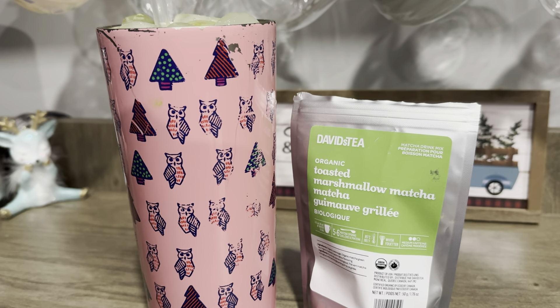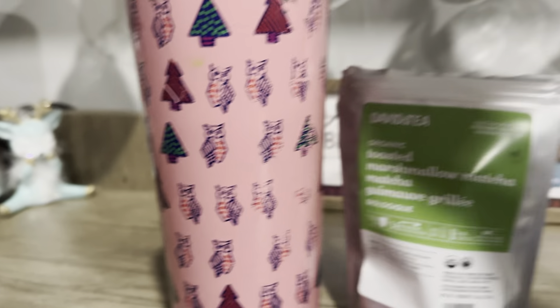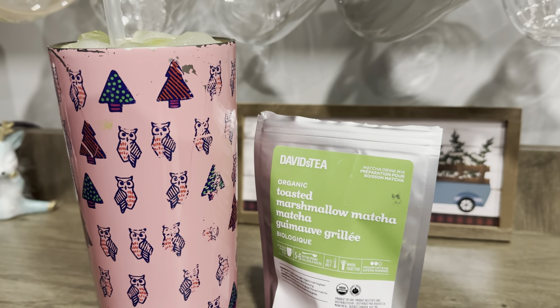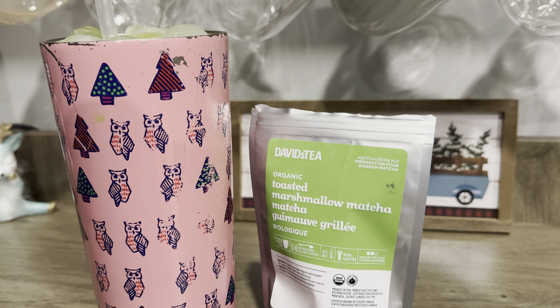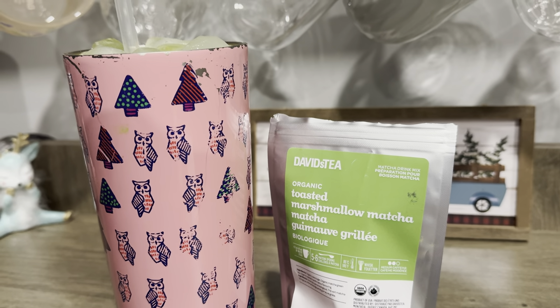David's Tea didn't really release anything amazing or new. So I am back, and I have a lot of reviews coming out, such as the Pear Matcha. I have some newer holiday teas that are supposed to be released that I'm going to be getting, and just a few others. Stay tuned for those.